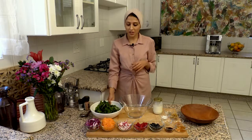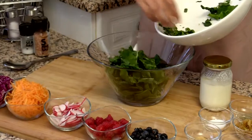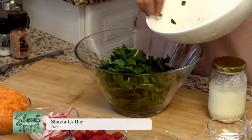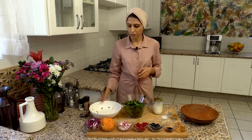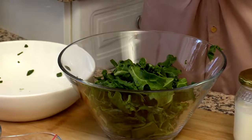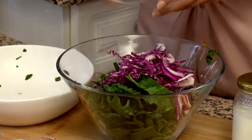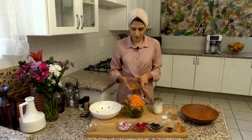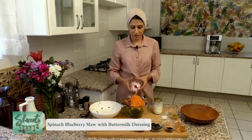So very easy to do. I've got some spinach leaves that I'm going to put into my mixing bowl. This is a healthy take on a coleslaw. Now I'm going to add in my red cabbage, then my grated carrot, and I'm going to add in my radishes.